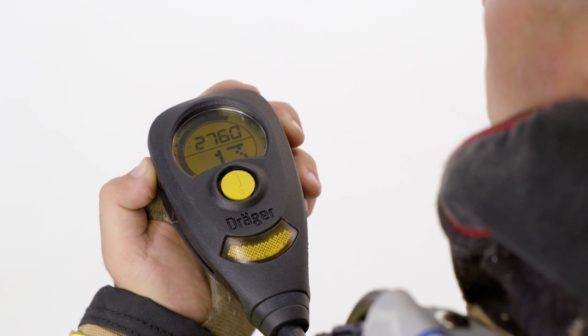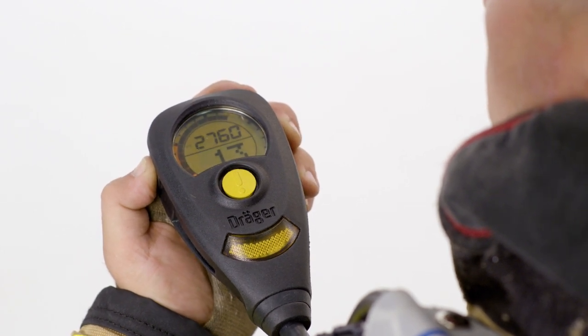And below that is the number of minutes before you go into low pressure air alarm. This is calculated every 30 seconds, based off the cylinder pressure and your respiratory rate. Now you're Dragered up.